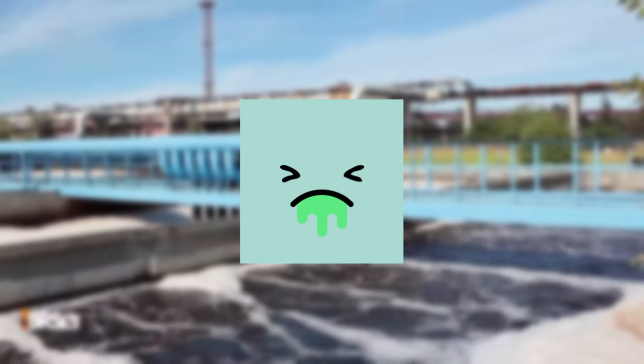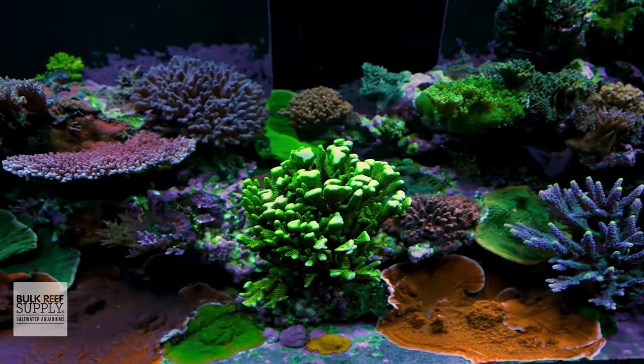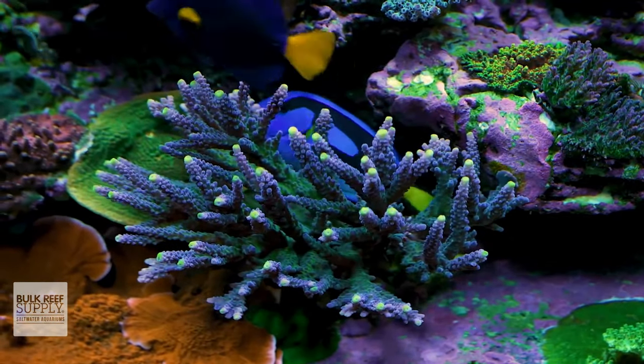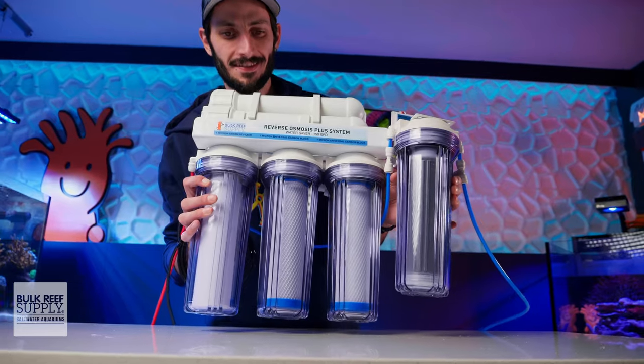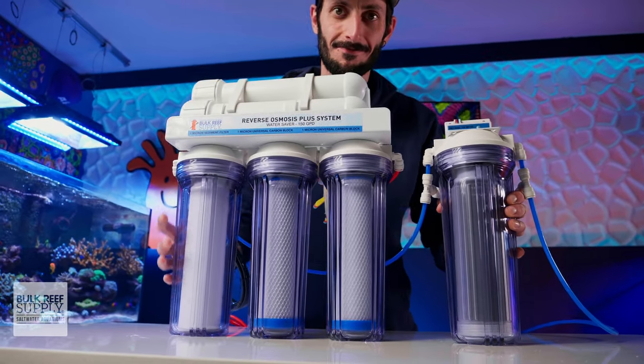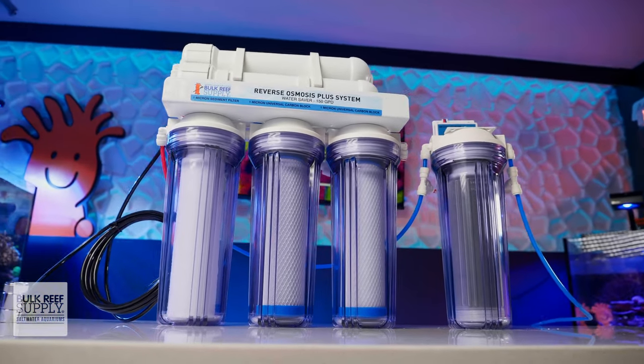Whether you're supplied with city water or have a well, tap water more often than not contains a smorgasbord of contaminants, some of which are immediately toxic to our reefs, while others will quietly build up over time until they become toxic. This is why starting with pure contaminant-free water from an RODI filter is a staple part of reefing and what almost every experienced reefer uses to mix up their saltwater.